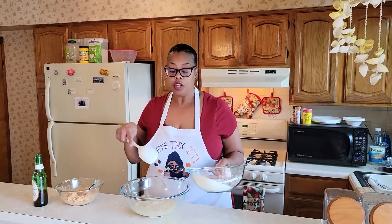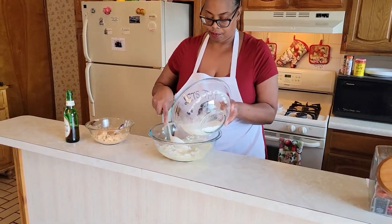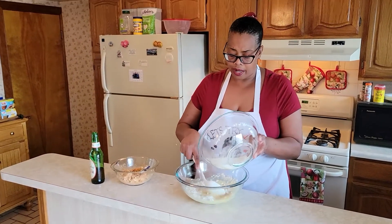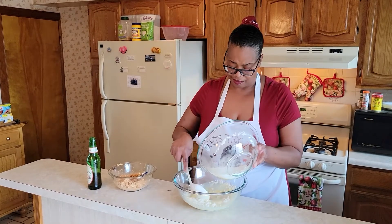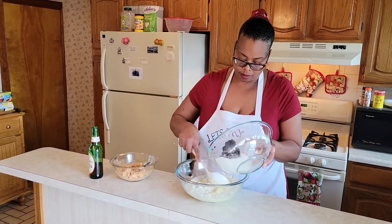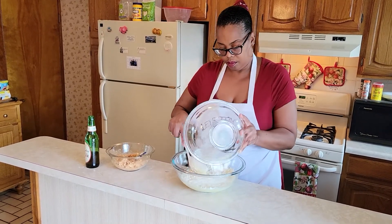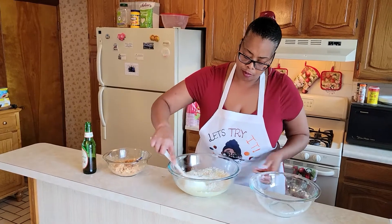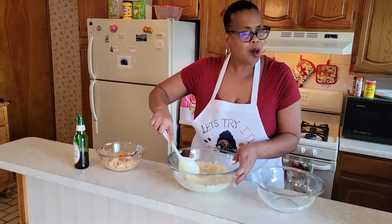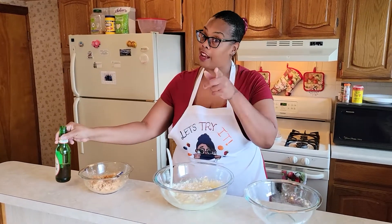Now we're just going to add our dry mixture to our liquid mixture, a little bit at a time. It said to use a spatula — I couldn't find one, so I'm hoping my spoon will be okay. We're supposed to gently combine that. It smells good — it's the beer. I didn't drink any and I didn't use it all, even though I wanted to.